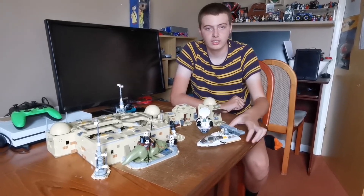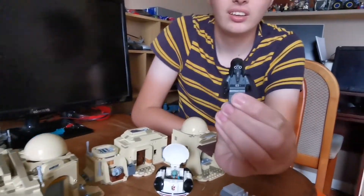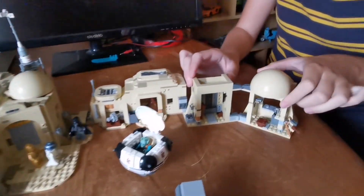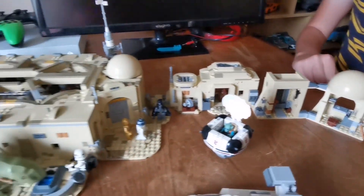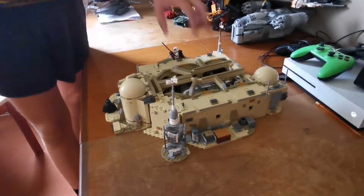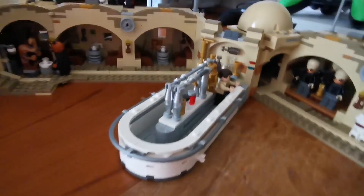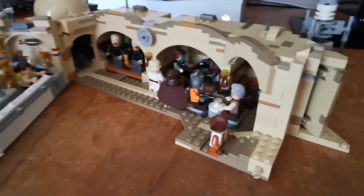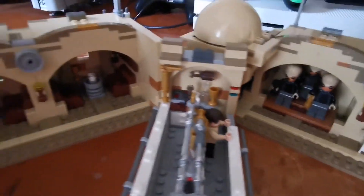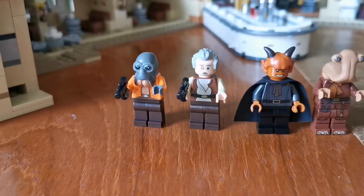That's it completed. Here's the speeder, and here's the imperial spy. This bit here comes off. It opens up like this. And here are some of the new minifigures. Here are all the new ones.